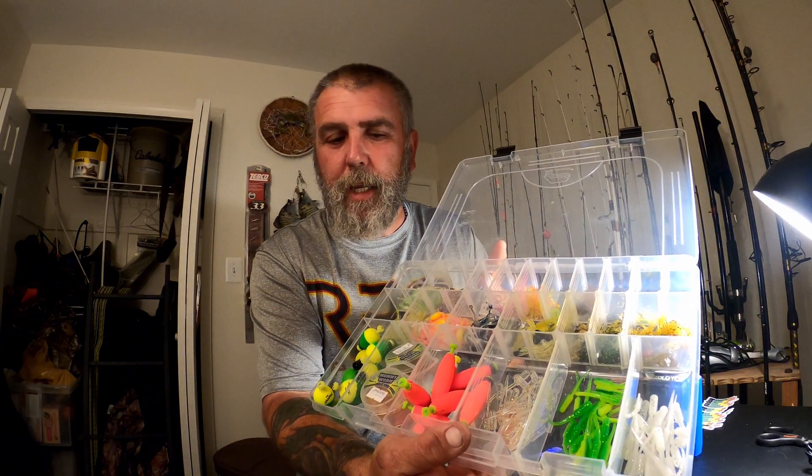Basically, this is my idea of a panfish box. Some of the contents I have in here: I've got some panfish assassins in a couple of different colors - I've got like a baby bass color and I have like a black shad.